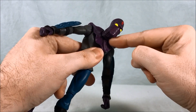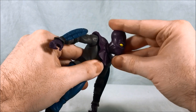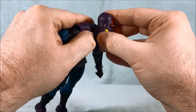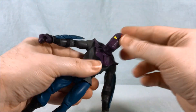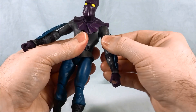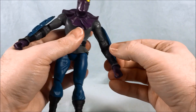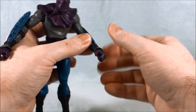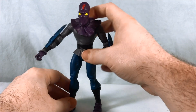Articulation-wise, the head can swivel as well as tilt at the base of the neck where it goes into the body — there's kind of a ball joint there, along with a swivel. I believe it might just be that one ball joint where it goes into the chest. You also have a hinge in the shoulder as well as a bicep swivel, one elbow joint, and a rotation at the wrist. He also comes with a ton of hands which I'll show in a moment.